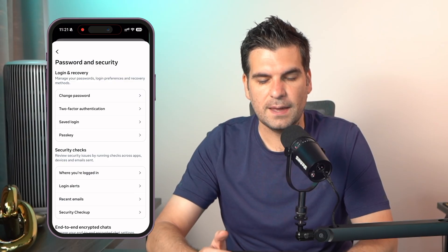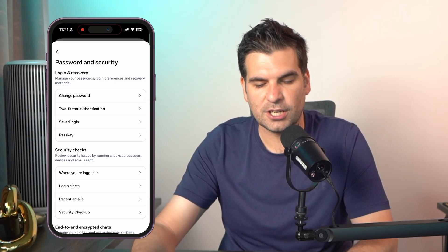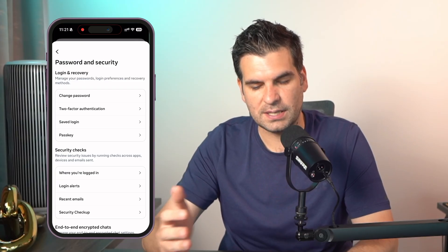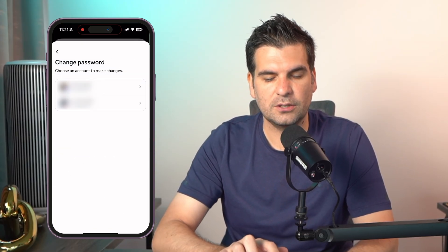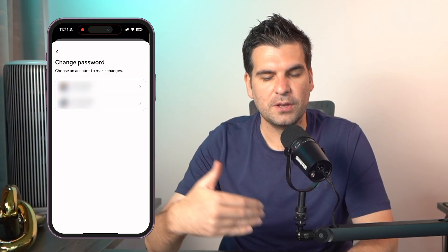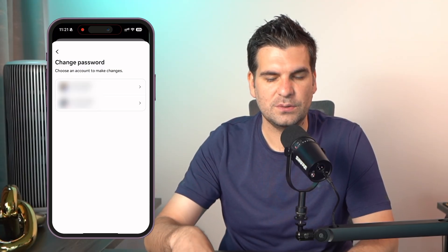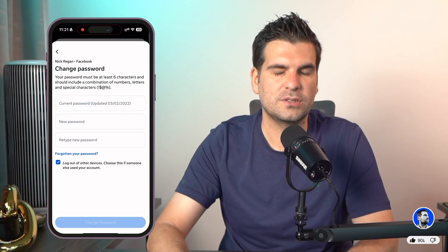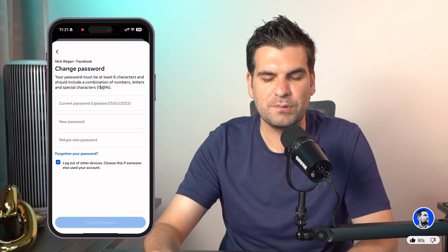Give that a click, and this is where you're going to see settings like changing your password, two-factor authentication, saved logins, pass keys, all that kind of stuff. We're going to click on change password and select the account. I have both Facebook and Instagram linked to the same account, so I see both. I'm going to click on Facebook, which is the top icon there for me, and then we are presented with this.